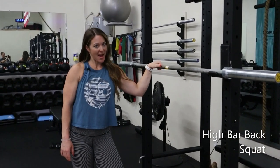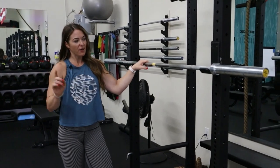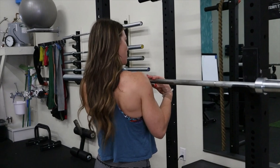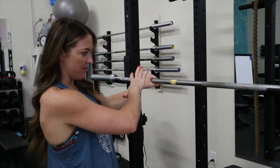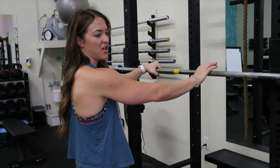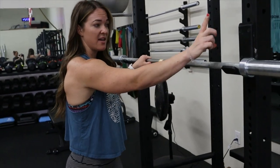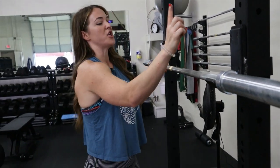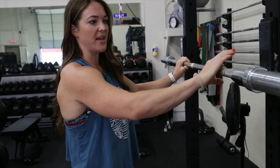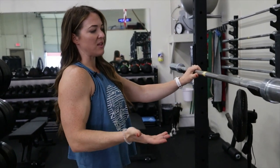For high bar back squatting, let's go through the entire setup. First, once we determine that our bar height is appropriate — meaning it is below your shoulder and we have the right barbell — we're going to make sure that you always start by pulling the bar back so you lock it into the side of the rack. These are called J-clips or J-hooks. You pull it all the way back and let it sit on the edge so it doesn't have any room to wiggle.